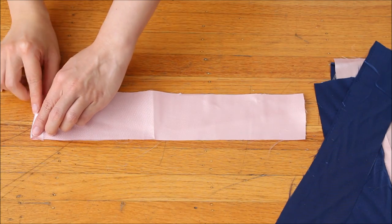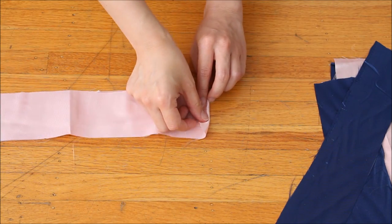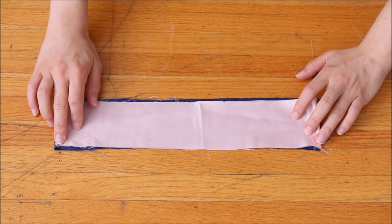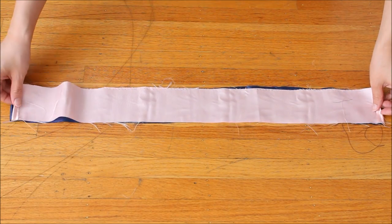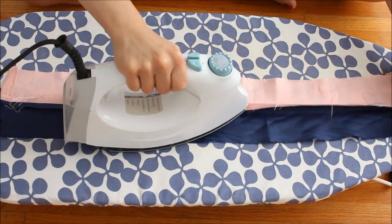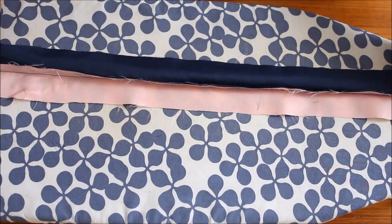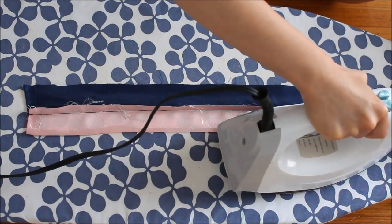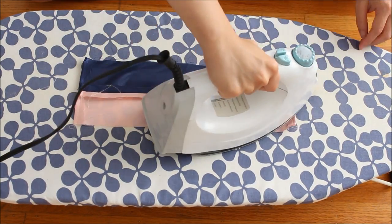Now take the waistband pieces and fold the short ends a quarter-inch or one centimeter from the edge towards the wrong side and do a simple straight stitch. Then match up the corresponding pieces and do a straight stitch along one of the long edges with half-an-inch or one centimeter seam allowance. Use an iron to press open the seam, then fold the waistband and press again. Then take one of the long sides — here I'm taking the pink side — fold it at half-an-inch or one centimeter from the edge and press. Repeat for the other waistband.